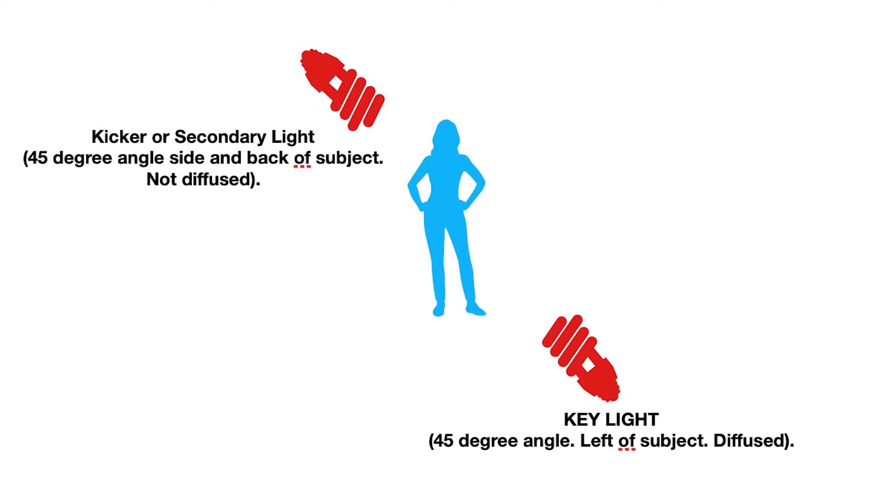So there you go — I switched on the secondary light, or you might want to call it a kicker, and that looks a bit more three-dimensional, I think, because you have a harsher secondary light coming in from the side, creating a bit of a rim around this area, and then you have the key light coming in from up there, sort of top left of Lydia.